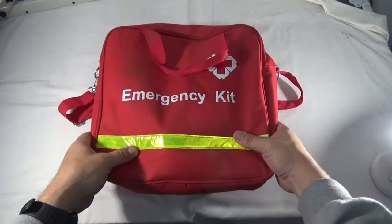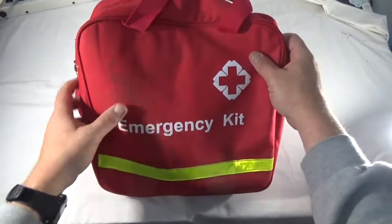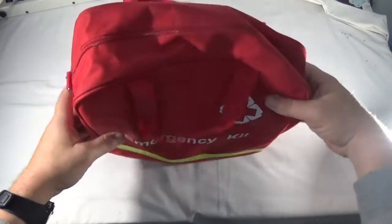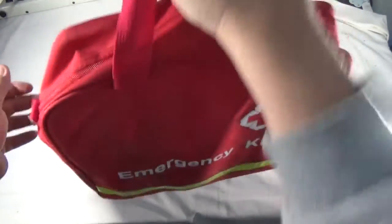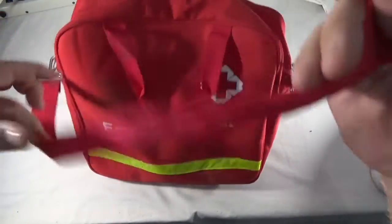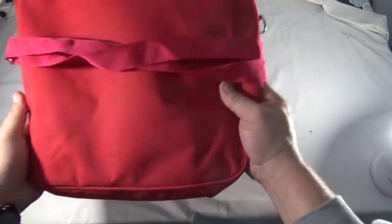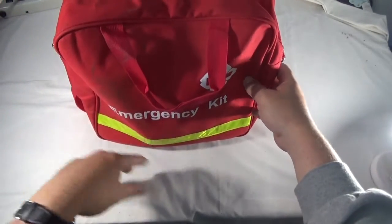First, the bag has been in the Explorer for a couple of weeks. You can see that it is dirty, but it seems pretty sturdy. It's got a couple of handles and a shoulder pouch. It is red with 'emergency kit' on it and has a little reflective tape, so I guess you can leave it on the side of the road and be seen by other cars.